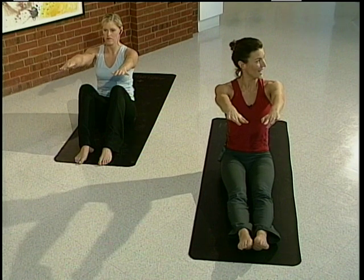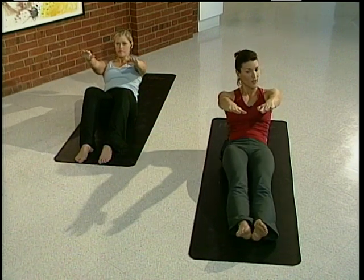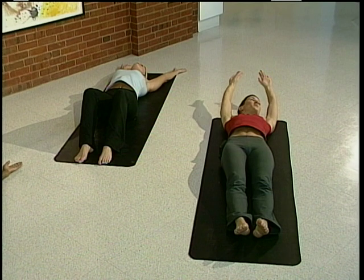Inhale nice and straight. Roll down one vertebrae at a time. Feel your lower back come down to the floor, then the middle of the back and finally the upper back. Stretch the body.